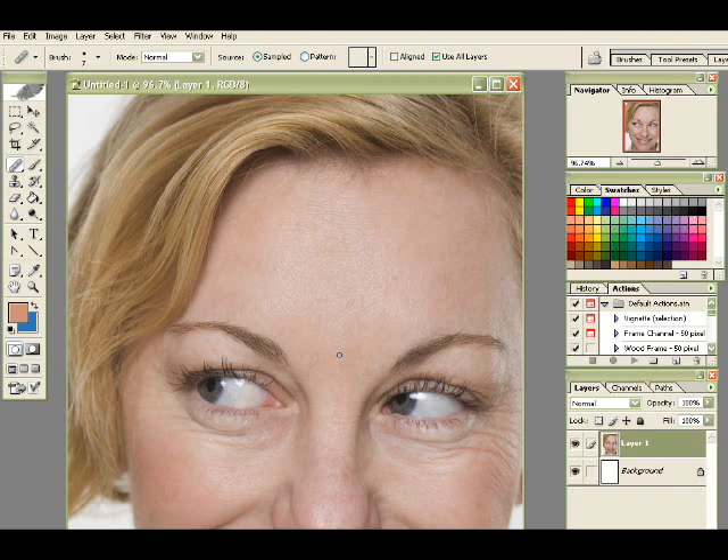You'll want to make sure that when you select the skin, which you do by holding down the Alt button, notice the icon changes — this means you're going to be selecting skin from this area. Don't select skin from areas that have a lot of texture. We're going to be working in an area that doesn't have a lot of texture, so take a skin sample from either here or in here.